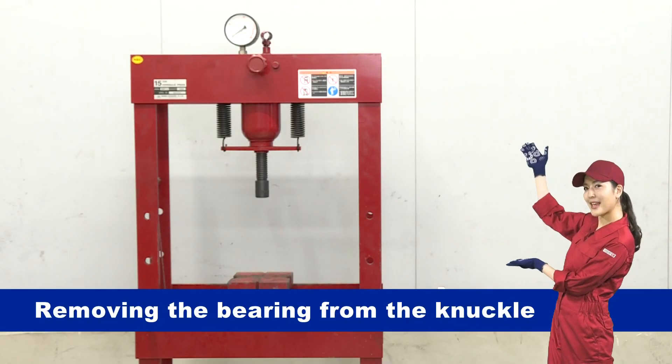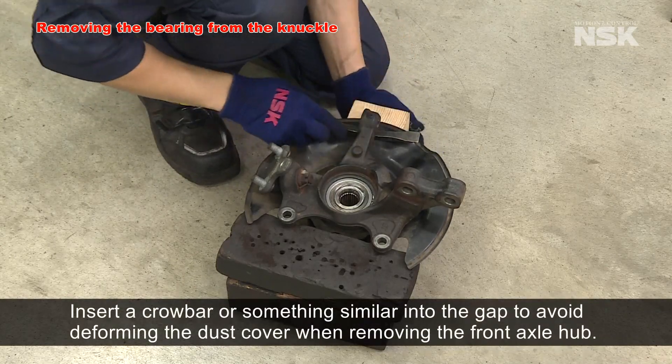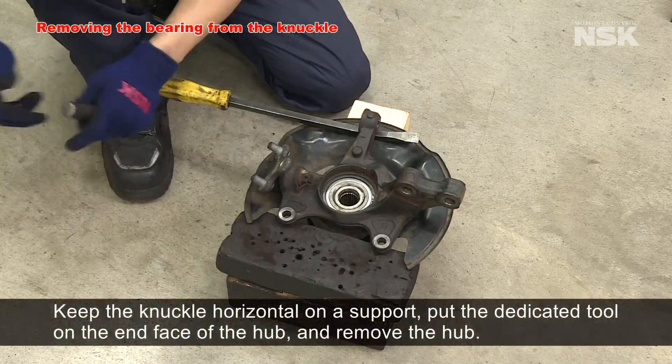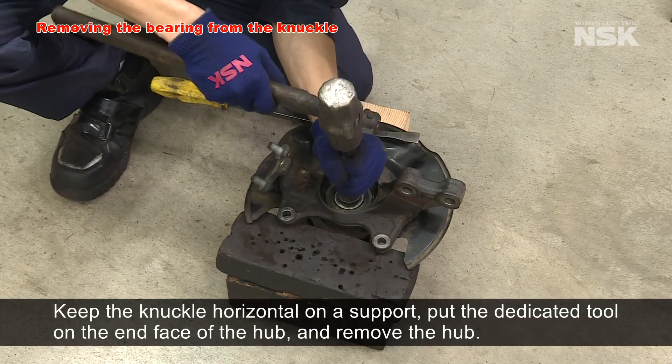Let's move on to removing the bearing from the knuckle. Insert a crowbar or something similar into the gap to avoid deforming the dust cover when removing the front axle hub. Keep the knuckle horizontal on a support, put the dedicated tool on the end face of the hub and remove the hub.